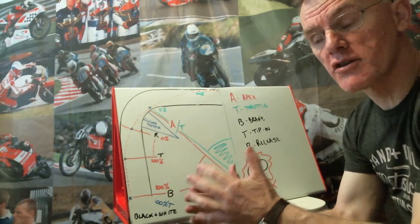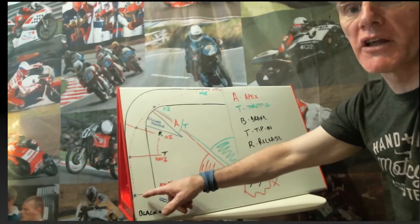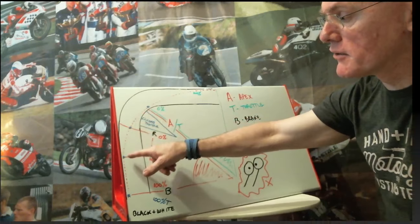Paddock here is a very track-specific corner and it is a really tricky corner to get right. Mark a point where you can brake late and brake hard. This bit's the tricky bit because of what you've done approaching it.